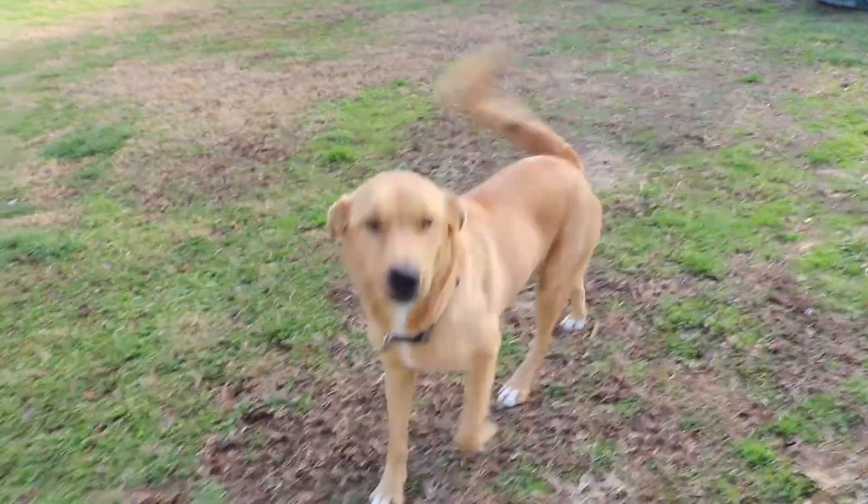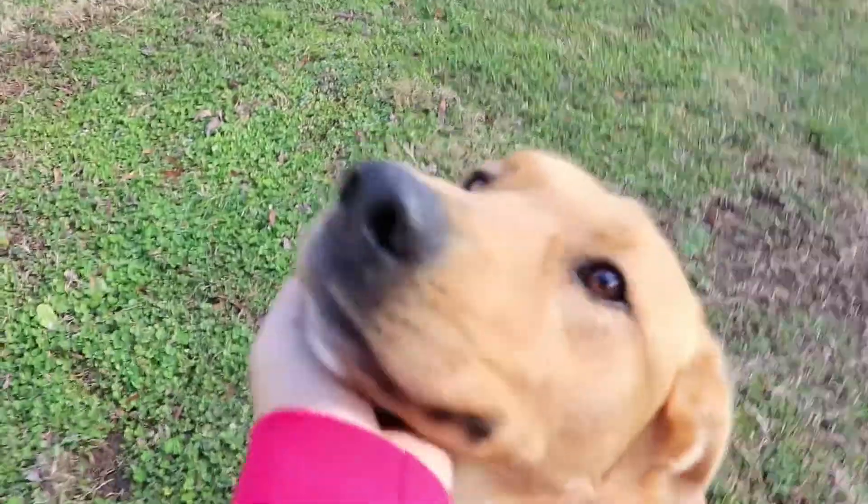Here's my puppy — his name is Rambo. I'll see you in a little bit.